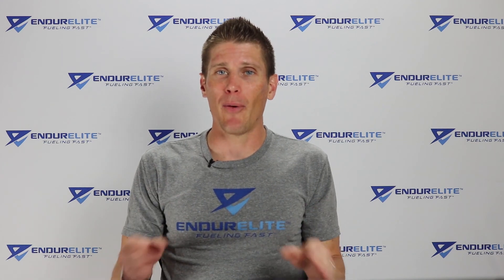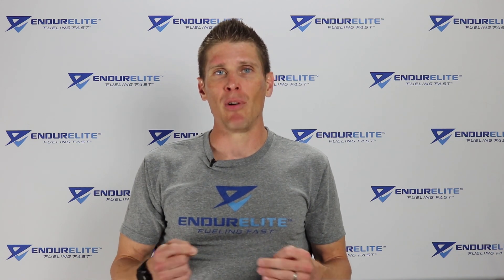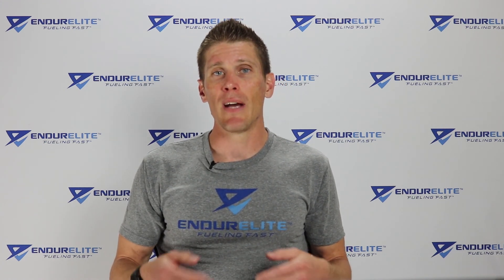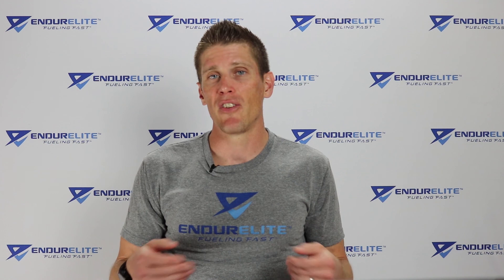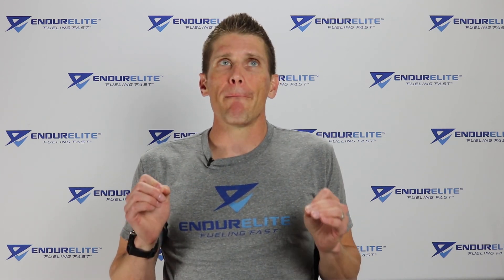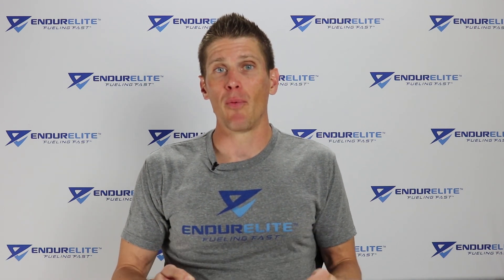Grab your popcorn and a drink because this is going to be one of the longer videos, but I hope you'll walk away with good information and be able to make the decision if trying a minimalist running shoe or running barefoot is right for you. Throughout this video I'll be throwing up some slides so you can see the information right in front of your face. Let's get started with what people claim who are in favor of barefoot and minimalist running shoes.